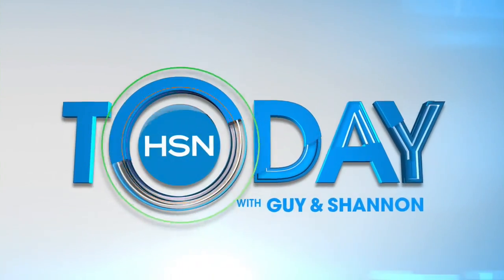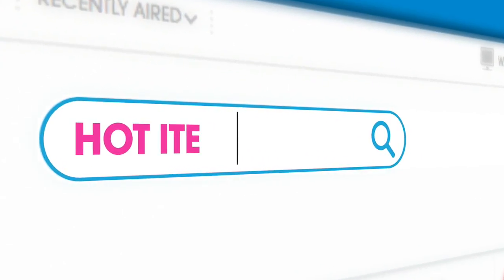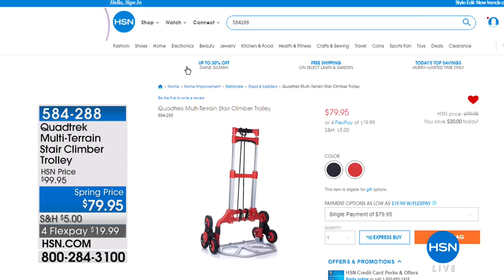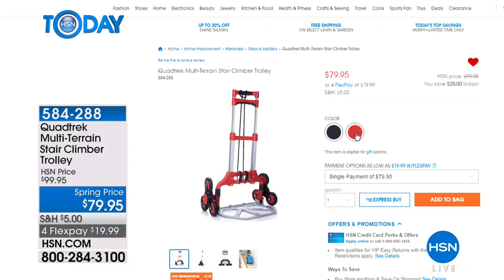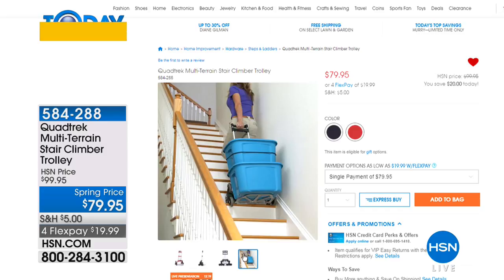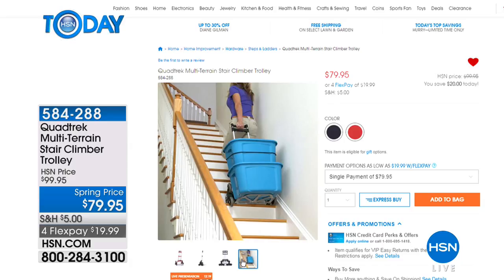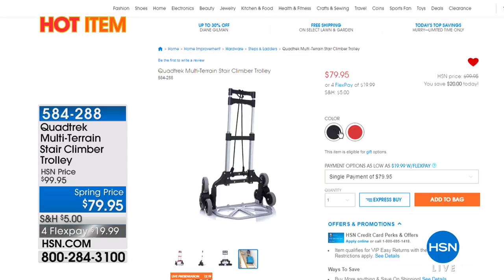Shannon's got some info — if you're searching for the best deals on HSN, start with our today's special. Head over to our special store, the Hot Items Store at hsn.com — our one-stop shop for top sellers, fab finds, and best deals. Today's featured item besides the today's special is the Quad Trek Stair Climber Trolley. Those wheels will climb stairs. If you've got lots of stuff to lift and carry up stairs, maybe you live in a walk-up or have stairs into your home, this will lift it all. $19.99 in two beautiful colors — not only a stair climber but also a hand truck or dolly. Coming up next, Guy has got the ultimate ladder.